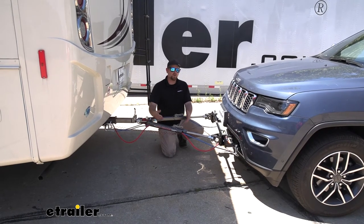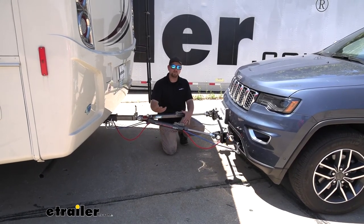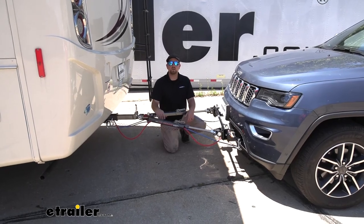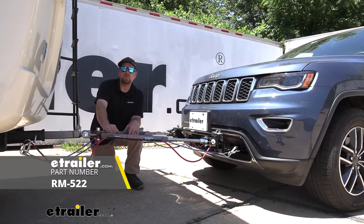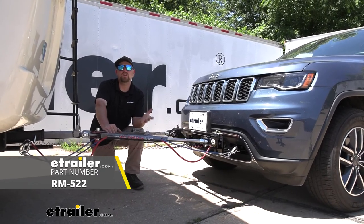So when it comes down to it, this tow bar really checks all the important boxes and is going to be easy to use and operate. That'll finish up our look at the Roadmaster Falcon All-Terrain Tow Bar on our 2019 Jeep Grand Cherokee.